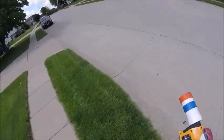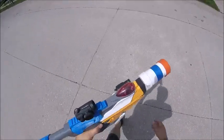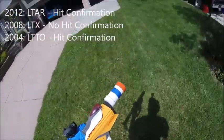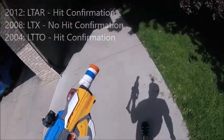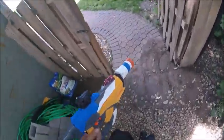Hit confirmation is only on blasters that have that type of technology in them. The LTAR blasters in 2012 had them. The LTXs, which are more common for our group — made in 2008 — do not have hit confirmation. But the older LTTO blasters made in 2004 do. So there's kind of a weird gap between them.